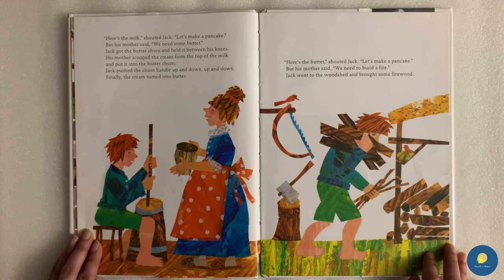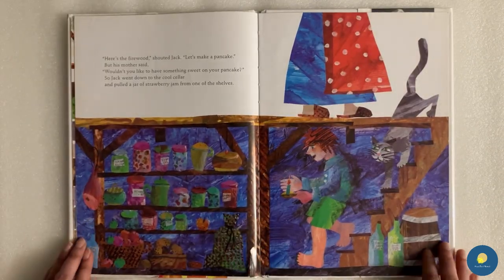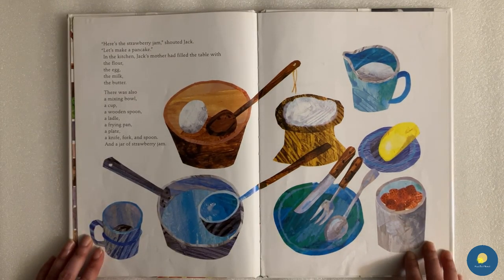"Here's the butter," shouted Jack. "Let's make a pancake." But his mother said, "We need to build a fire." Jack went to the woodshed and brought some firewood. "Here's the firewood," shouted Jack. "Let's make a pancake." But his mother said, "Wouldn't you like to have something sweet on your pancake?" So Jack went down to the cool cellar and pulled a jar of strawberry jam from one of the shelves. "Here's the strawberry jam," shouted Jack. "Let's make a pancake."